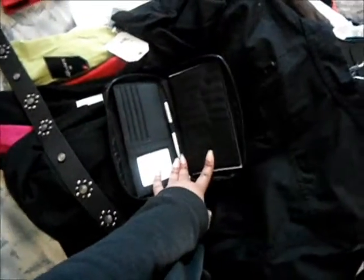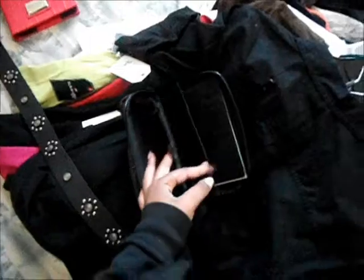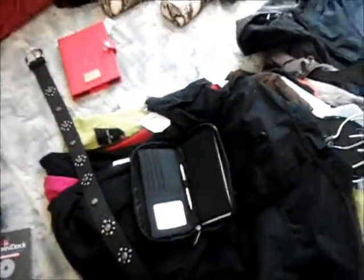I took the tag off but I believe it used to be forty or fifty dollars and it was on clearance for $7.99, and I paid five or six dollars for it. It's really good — I haven't even used it yet and I've had it for almost a month. I was thinking about making this like my travel wallet when I travel. It's really shiny — you can actually use it as a mirror.